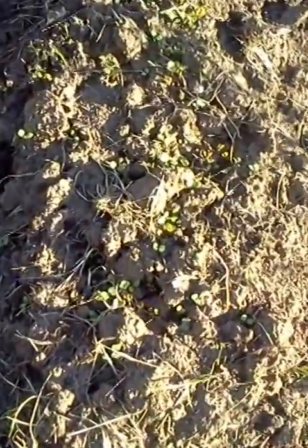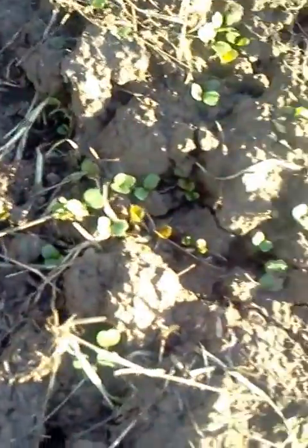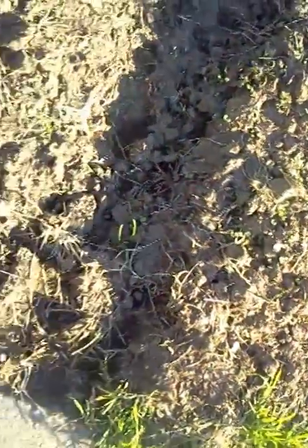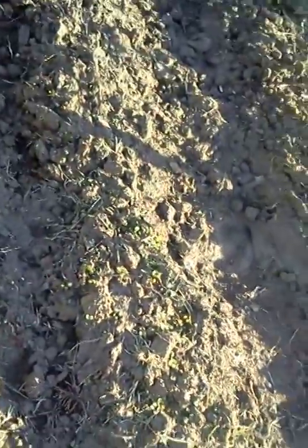As you can see, it's starting to get very green here. This is my mesclun over here — coming in very nicely, it has different colored leaves. And there's some onions in the midst of all that. I'm getting some growth on that.